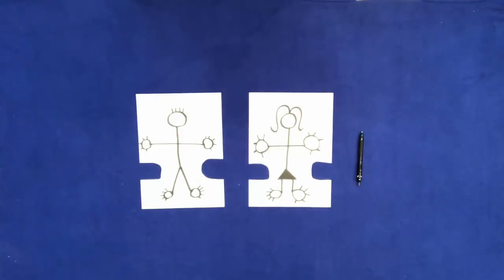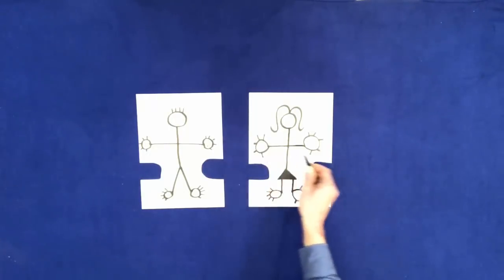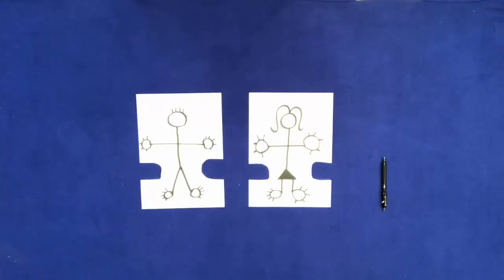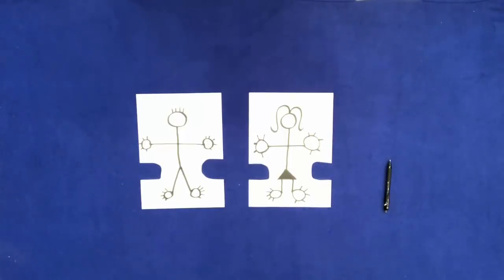With the pen, touch the man's left hand. With the pen, touch the man's right hand. With the pen, touch the woman's right hand.